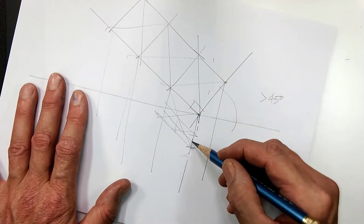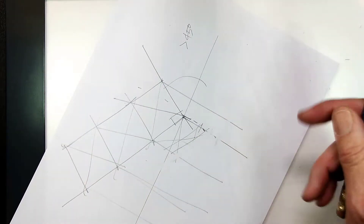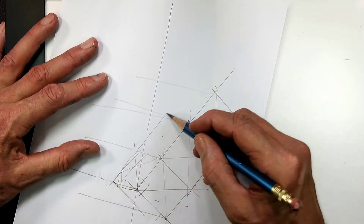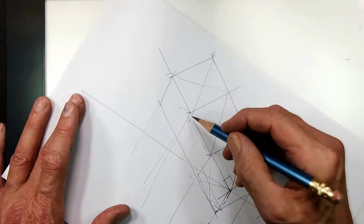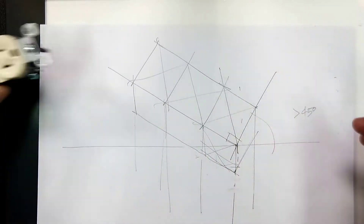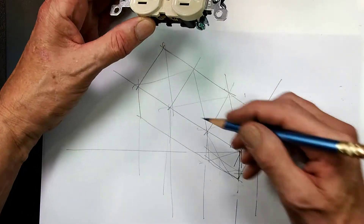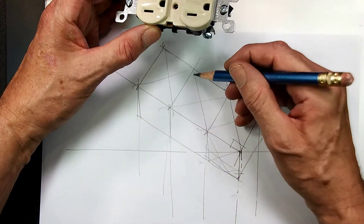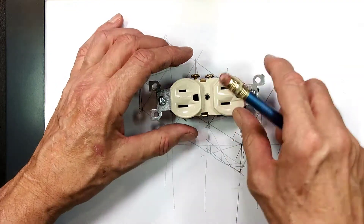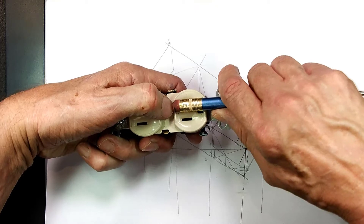That is really going to be the depth of our power outlet right there. What we have now done is created the box that we're going to inscribe this top oblique of the power outlet into. I'm going to assume that these are three-quarters of a unit, and you will see how I draw that.